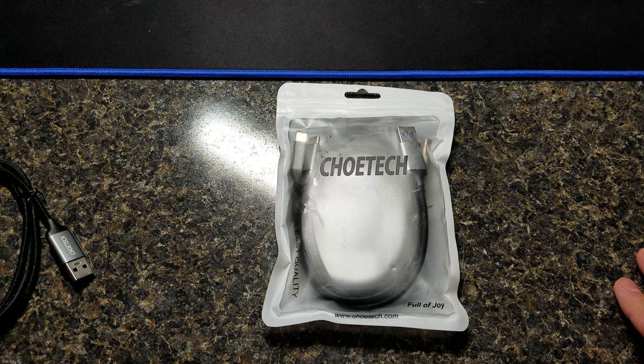Hey guys, how's it going? I'm just going to have a quick look at some things I was sent from Chotec.